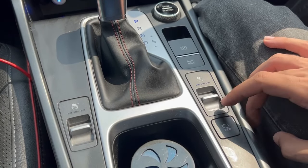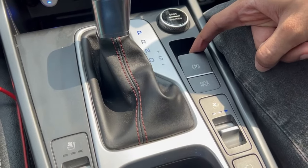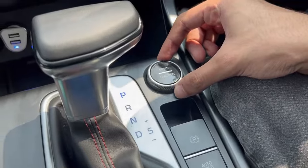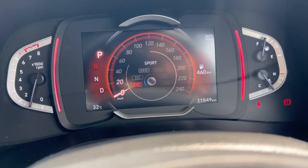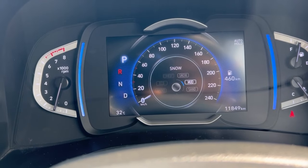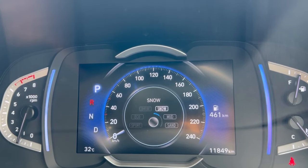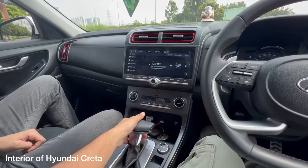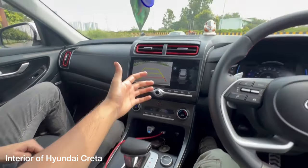Ventilated seats are offered in the turbo variant of the Hyundai Creta, but for a fair comparison between the Elevate ZX and Creta SX — which fall in the same price bracket — both miss out on ventilated seats. The semi-digital instrument cluster is offered only in the Creta's turbo variants, whereas the Honda Elevate's VX and ZX variants both offer a seven-inch digital instrument cluster. Here we have a nice gear lever — putting it in reverse gives us four parking sensors and guidelines.